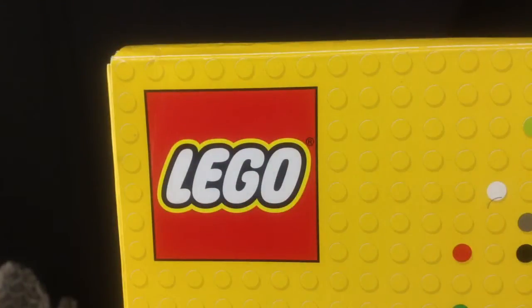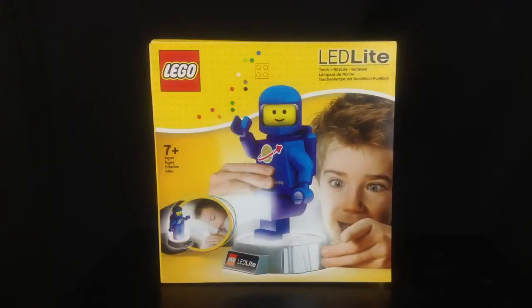Hello everybody and welcome back to another Lego related review. I am a parent and as a parent, my responsibility is to look after my child. Like many children of Sammy's age, he is afraid of the dark, so I thought rather than buying him just a toy, I'd get him a toy which is practical — which brings me on to this product, the Lego LED light.